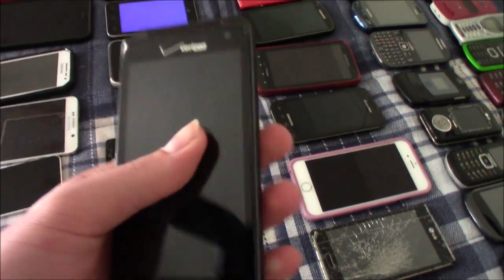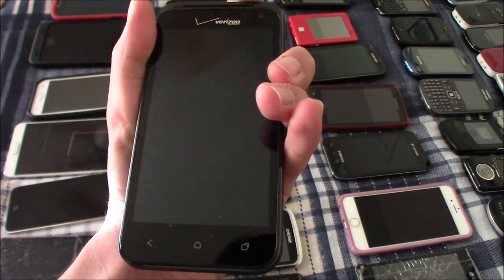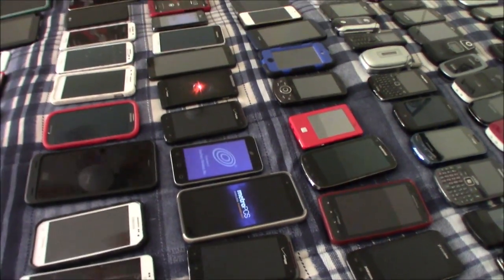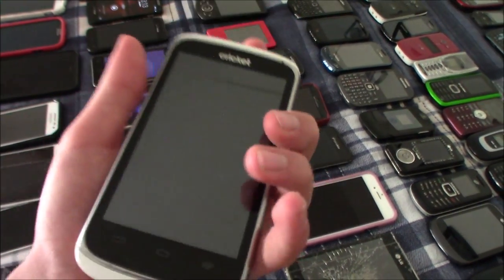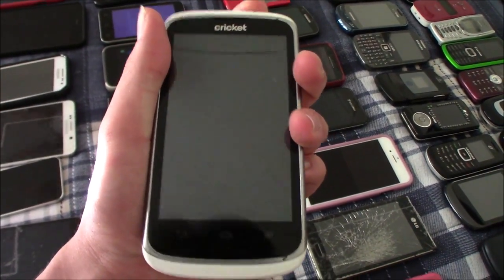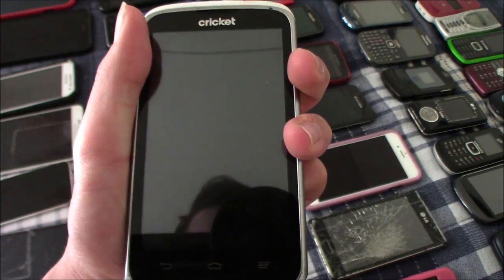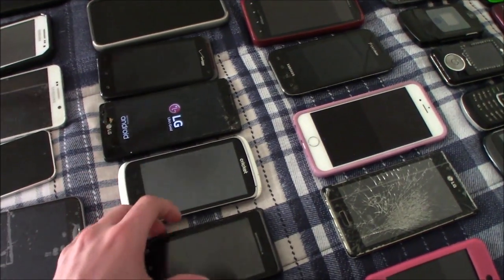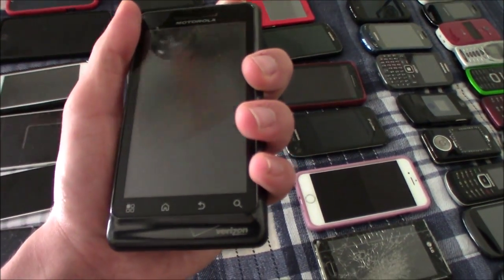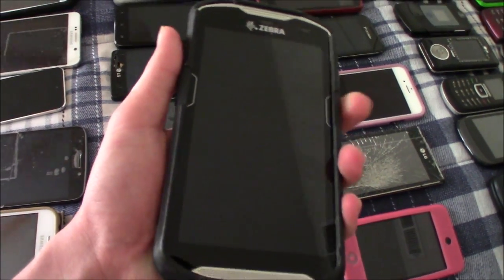This is my HTC Droid Incredible 4G LTE — this one does work but it is dead. This is my LG Logos — this one works. This is my ZTE Sonata 4G — this one works, but it is dead. This is my Motorola Droid 2 — this works, but I think it's dead. This is my Zebra TC510K — this one is untested.